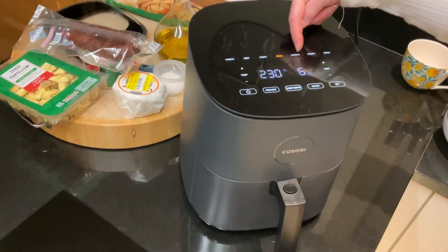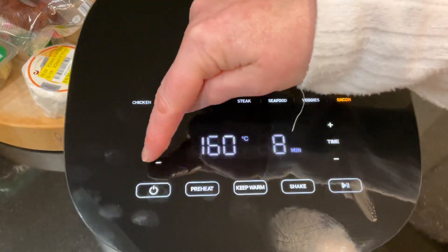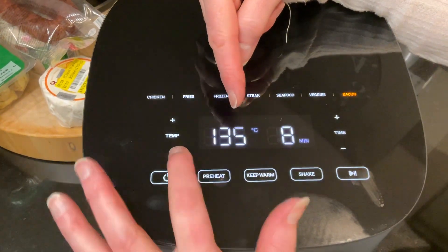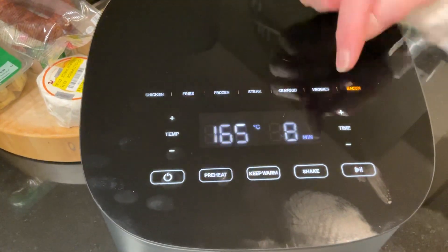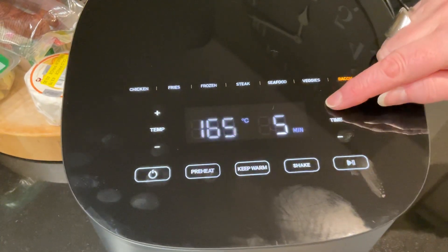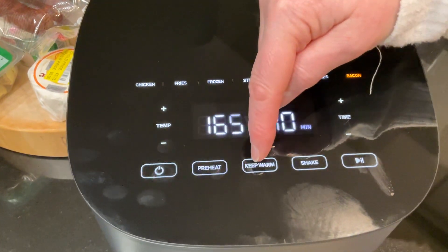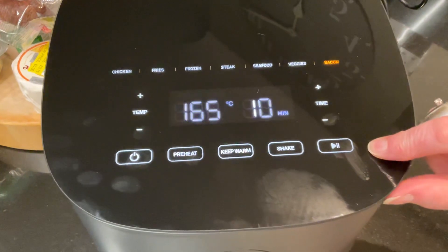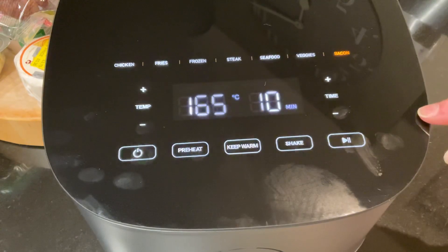As I say there are presets along the top, or there are temperature controls where I can turn the temperature down or up, and the same with the time — I can either turn the time down or turn it up. It's also got a keep warm function, and there's one I'm not entirely sure about — I think that's a restart.